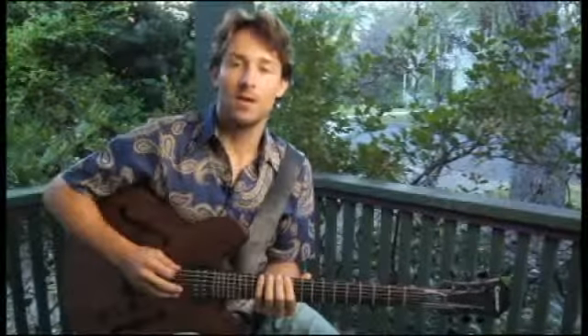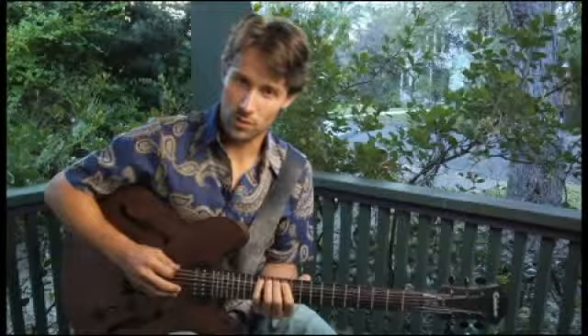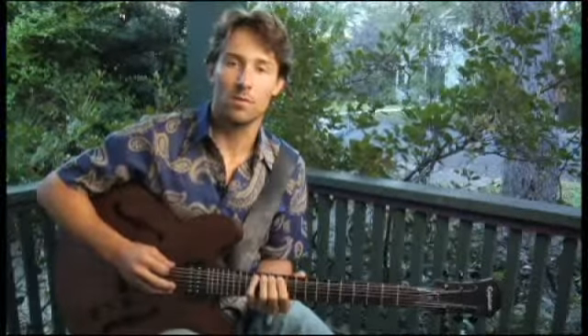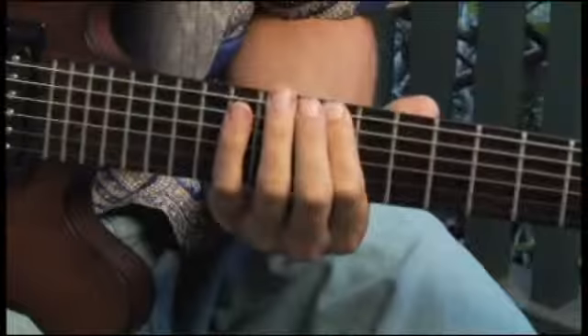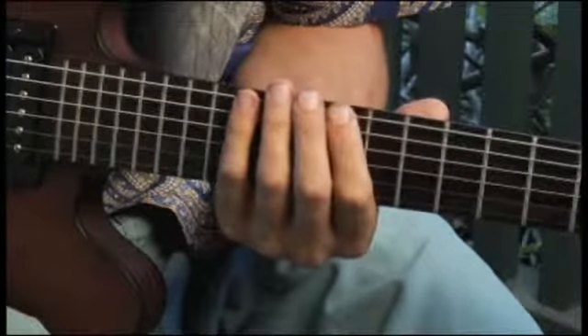To play an E flat minor six arpeggio, beginning on each of the bottom four strings, ascending and descending one octave in root position, start by placing your forefinger on the eleventh fret of the bottom string, and your arpeggios should sound like this.